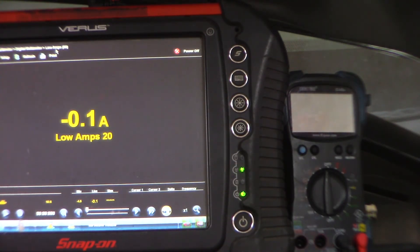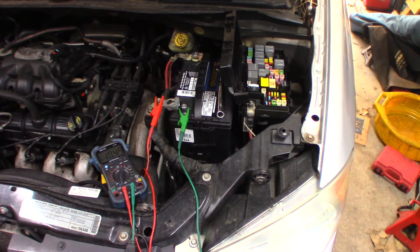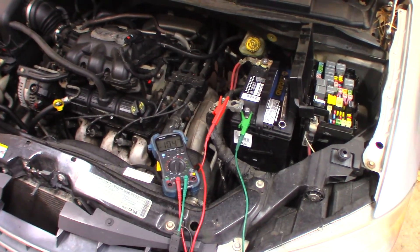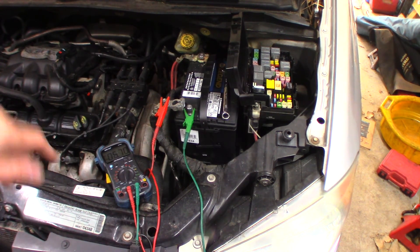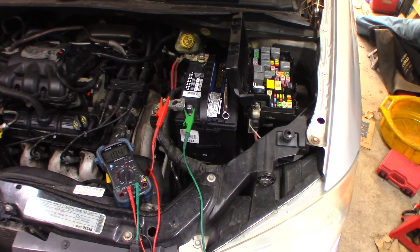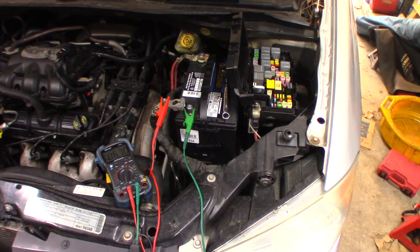I'm going to do some more testing to see if I find any other circuits causing an issue. I thought I might have had another draw, but I don't think I do. Put my voltmeter back on the amperage setting in series with the battery: 8 milliamps, 6.7 milliamps. I'm not even concerned about that — that's basically nothing. I believe the radio was the only draw. It was cycling at 1.1 to 1.2 amps and that was killing the battery. Without it I'm at between 6 and 10 milliamps — virtually nothing. The radio is bad and it's going to have to be replaced. I just pulled the fuse for now and we'll see what they want to do.